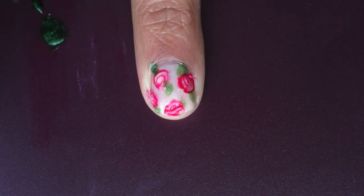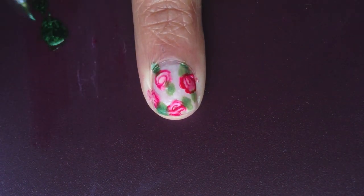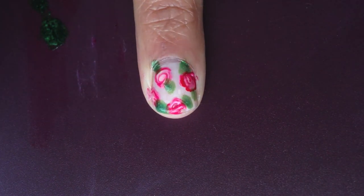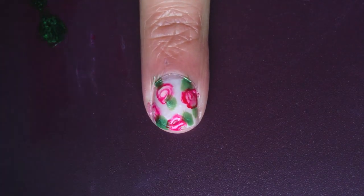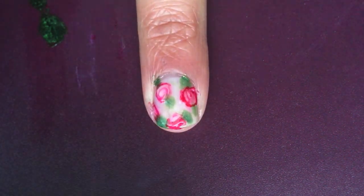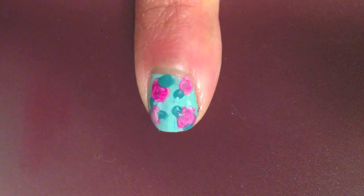Also, my green polish wasn't very opaque, so I did go back in and layer that on until it was a little darker. Remember that because these are blobs of paint you're putting onto your nail, you're going to have to give it a little more time before you apply your top coat. As you will see in a second, some of my designs did smudge a little bit, but that's okay.